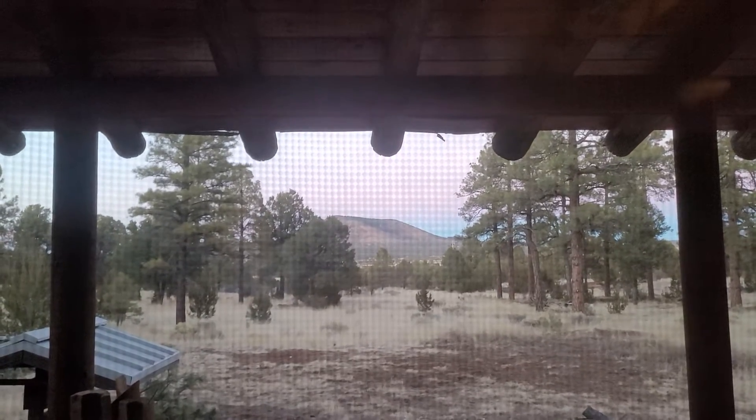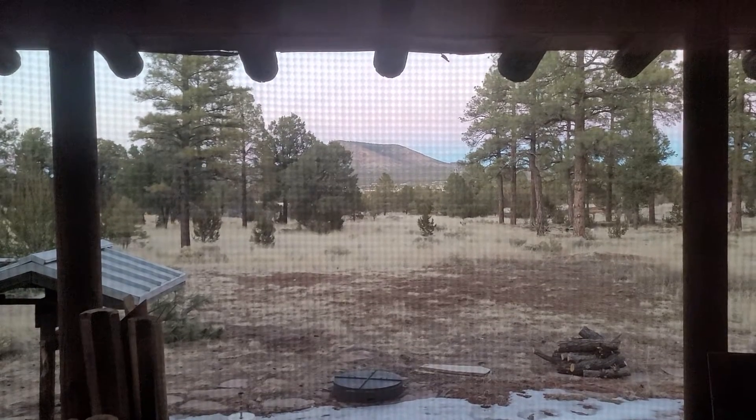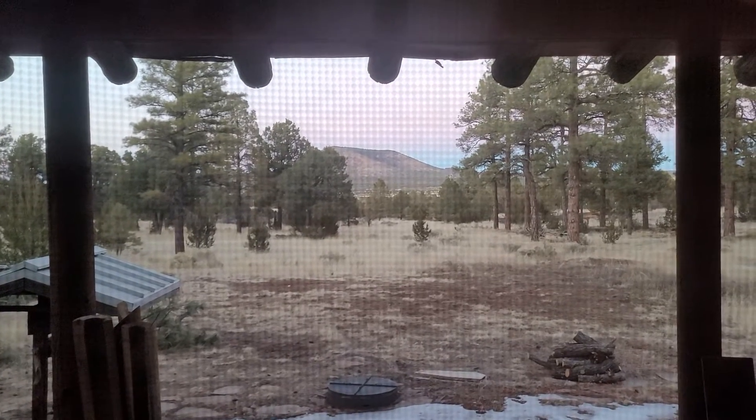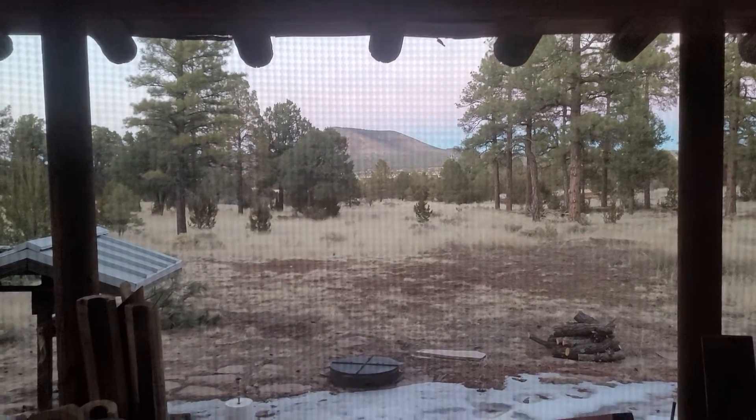Hello everybody, welcome back to the Wolf Haven Farm. We had so many questions, and Ralph had to complain about the kitchen update, so we're going to do a kitchen update.